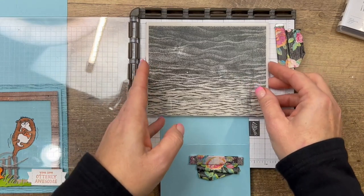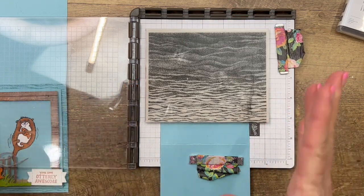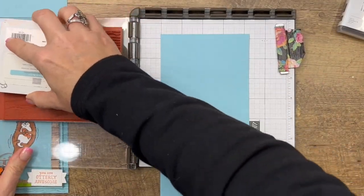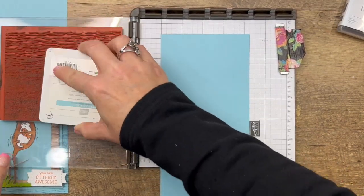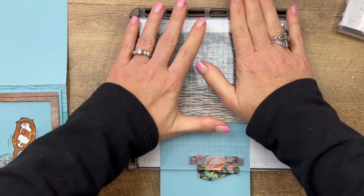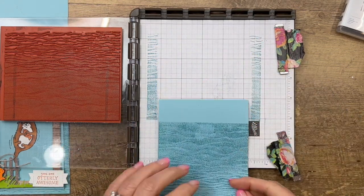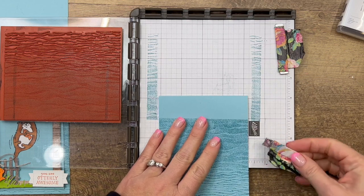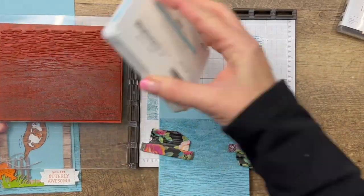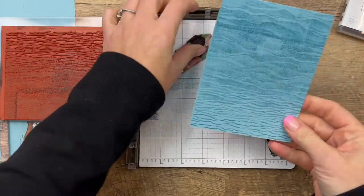I'm going to do it from dark up to light — I don't think it really matters because it's in the background and you don't see much of it. I'm going to take Balmy Blue ink and ink it up; I have it on my Stamparatus, which is going to make it a lot easier to stamp and line up. I'll take my card and line it up, overlap it just a little bit, then re-ink it and stamp it on the top. There we go — the full front is covered.